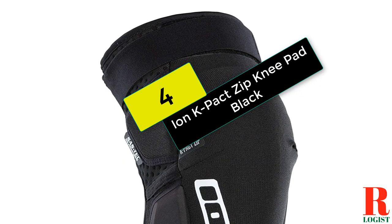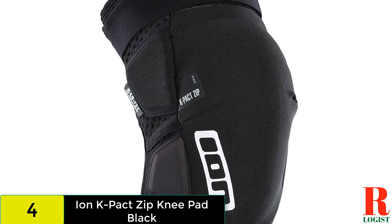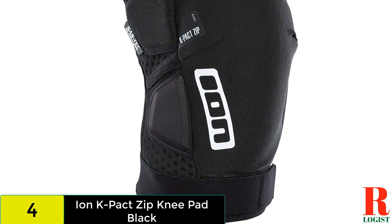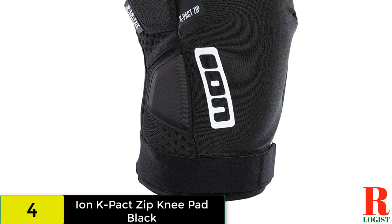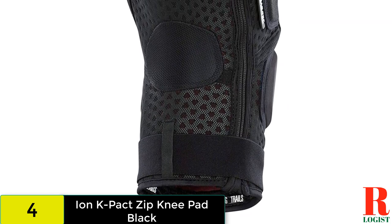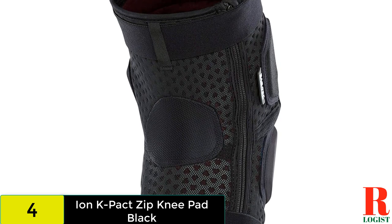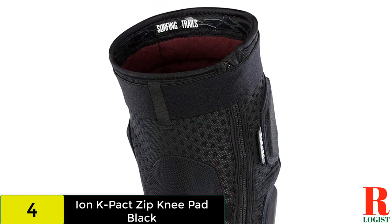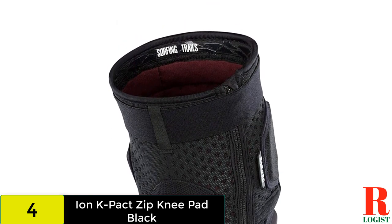At number 4 on our list, we have the Ion K Packed Zip. The Ion K Packed Pads have been around for a while, and the SAS Tech padding and ample secondary padding keep your knees safe when you take an unplanned digger. With top and bottom Velcro straps, they stay in place even when pedaling, and there is plenty of flexibility on offer too. A bit warm out on the trail, but the built-in zipper makes the Ion Pads easy to put on or take off on the fly. Even better, once they're on you'd never know there is a zipper there. The K Packed Pads offer excellent protection, arguably the best closure of the bunch, and they aren't as expensive as some of the options listed here.